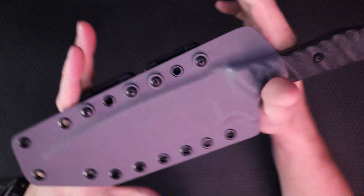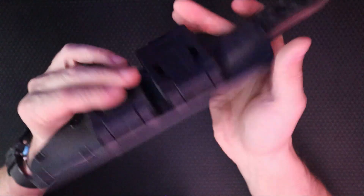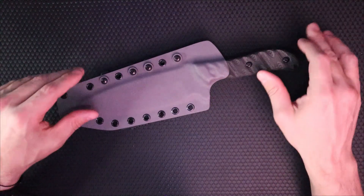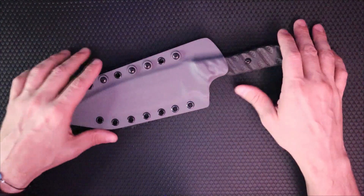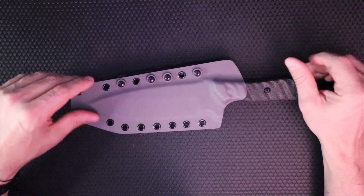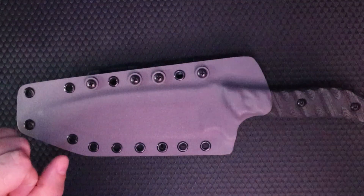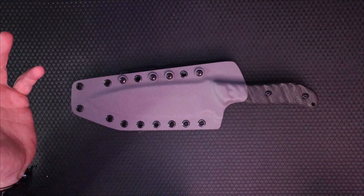Again, if you guys want a sheath, email me at dragonscalejoe@gmail.com. Justin, thank you so much for the business, bud. I really appreciate you, and thank you for the tip — it really means a lot. I get a little emotional when I get a tip; it's always sweet. That's why I included the extra combat loop. You don't need it — switch it to the other side, use it on another knife. If you need another sheath in the future, guess who's getting a discount? And everybody on our Subscribestar gets 15% off sheaths anyway. So if you need a sheath made, go sign up on Subscribestar — it's a buck, it's not going to kill you.